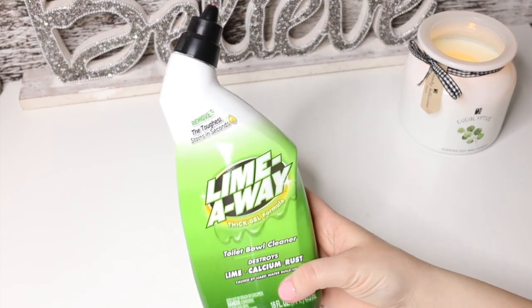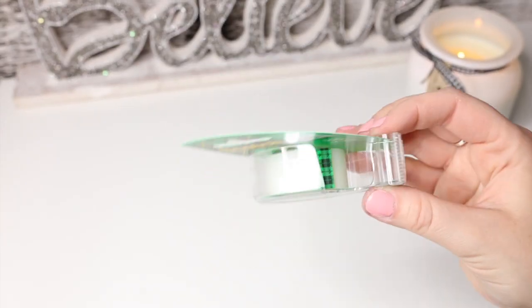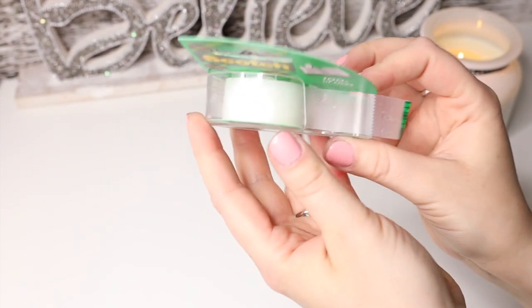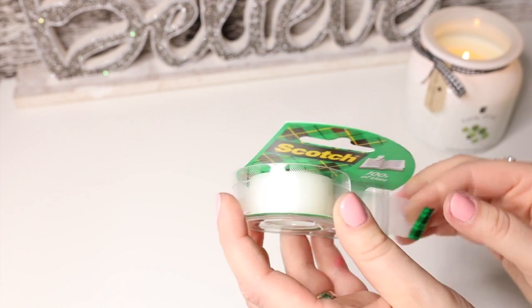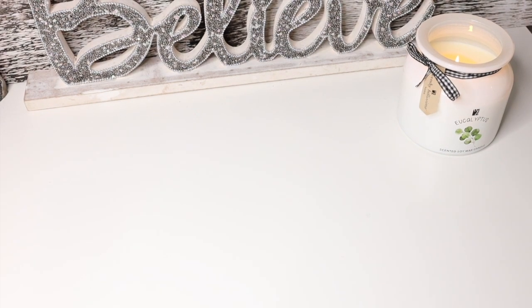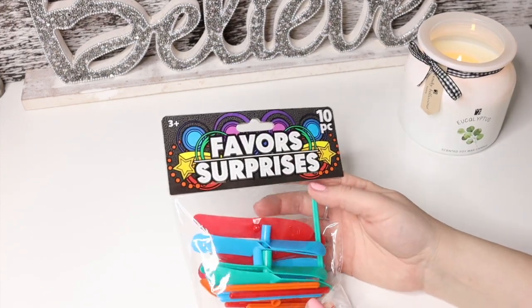I decided to try out this Lime Away toilet bowl cleaner. I also got scotch magic tape — it's the kind that's good for gift wrapping rather than the clear one. I couldn't find the clear one, so I grabbed this just in case I run out of my clear ones — which I am right now. I'm going to try tipping things into my Stalogy with this tape and see how it goes. The clear one is a little better for visibility when tipping things in.